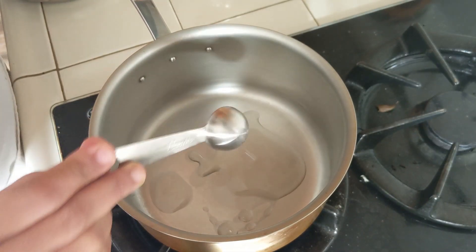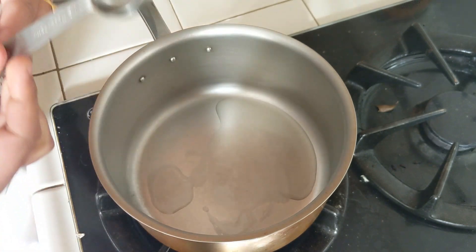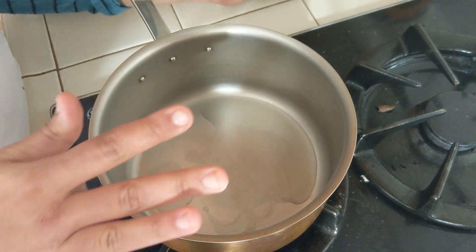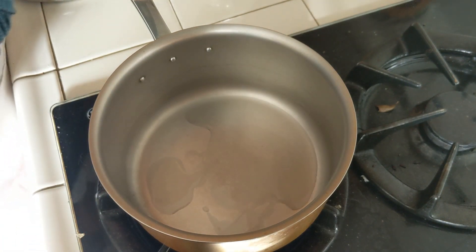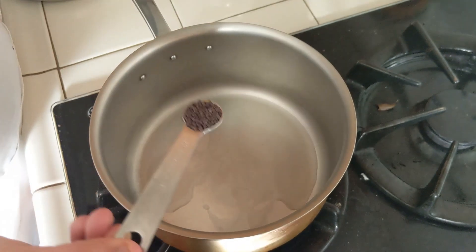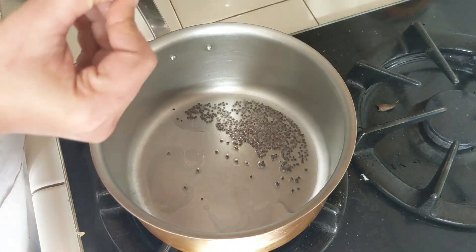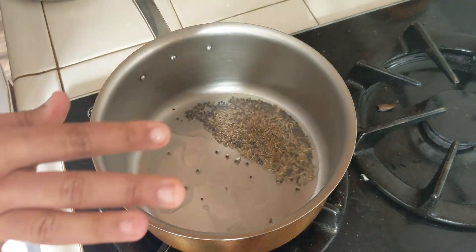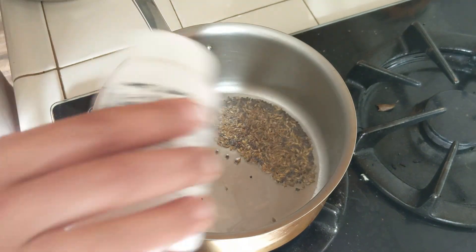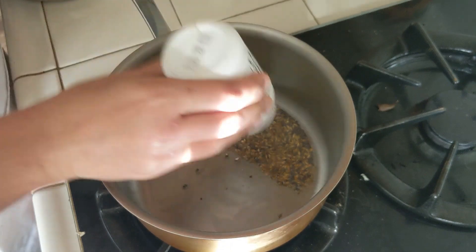The pot is hot and I'm going to add approximately one and a half teaspoons of oil. I'm keeping the rasam vegan today, so I'm going with oil — you can also temper it with ghee. Now half a teaspoon of mustard seeds for the regular tempering process, half a teaspoon of cumin seeds. I'm not going to add any curry leaves since I already added them in the cumin pepper paste, and a little bit of hing as always.